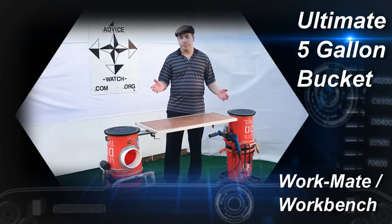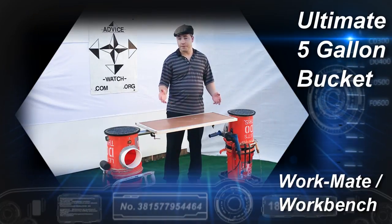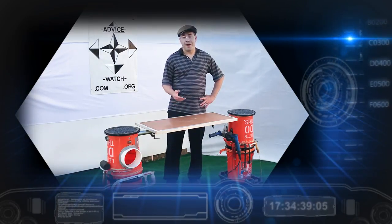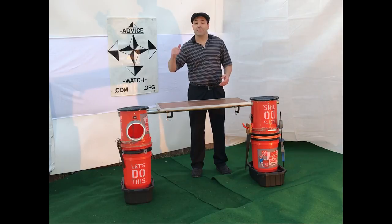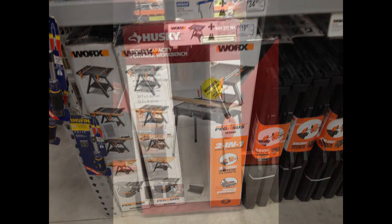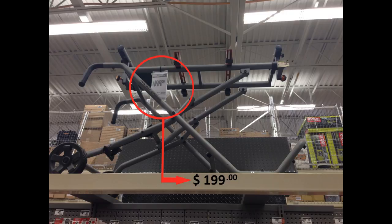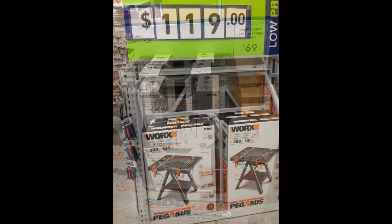You may have seen some other 5-gallon bucket workmates or workbenches throughout the internet, perhaps on YouTube or Pinterest, but you'll be hard-pressed to find one that can do the things that this one can do with all the features and benefits. You can go out and buy a workmate at Home Depot or Lowe's for up to $150 to $250. There are many types including sawhorses, utility tables, portable workbenches, and keeper structures, but having multiple apparatuses wastes time, space, and money, and there are not many features and options available with these conventional structures.